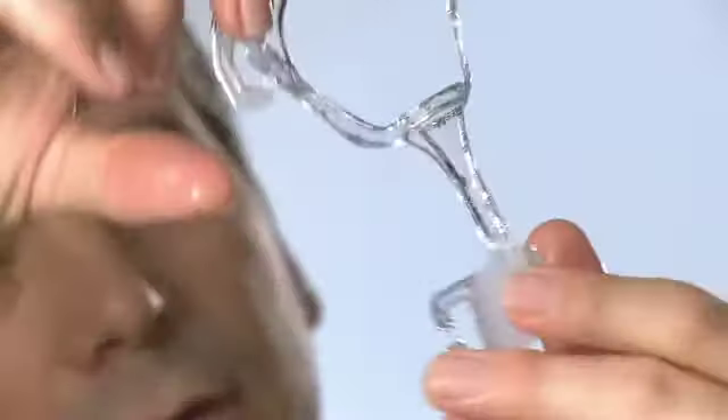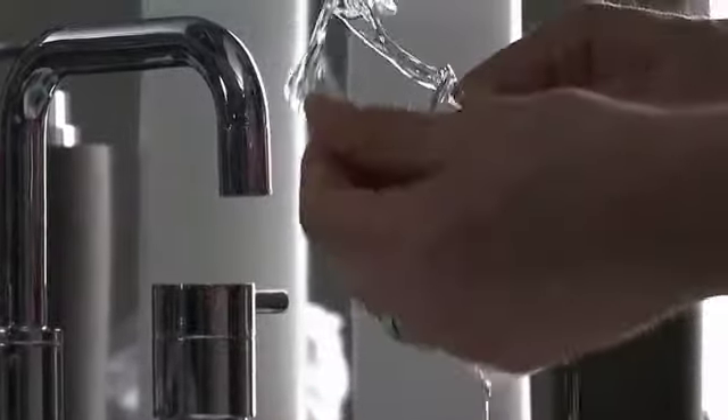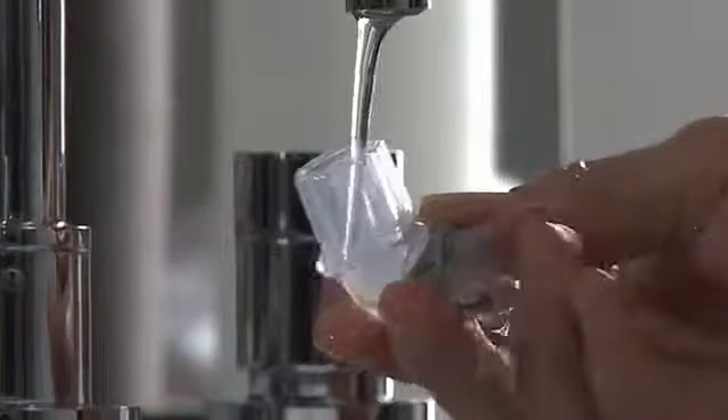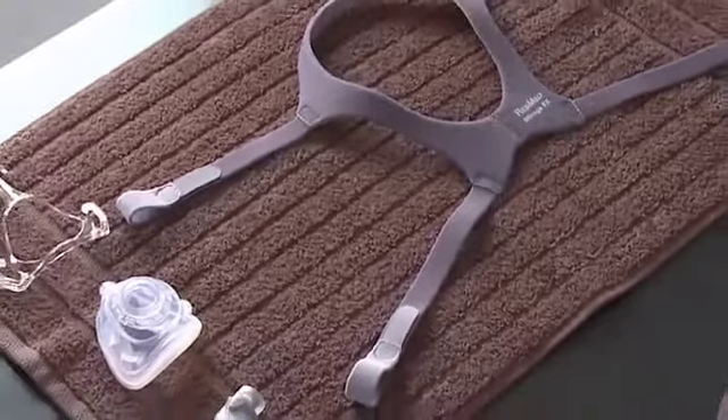Inspect each component and, if required, repeat washing until visually clean. Rinse all components well and allow to air dry out of direct sunlight.